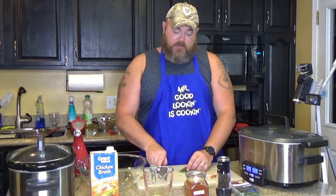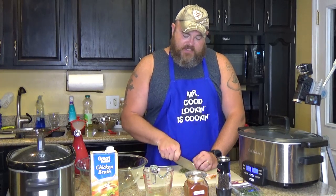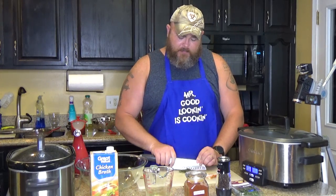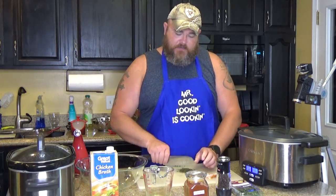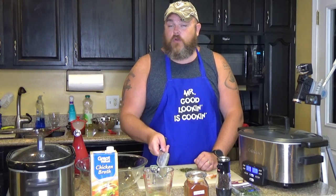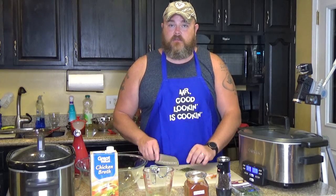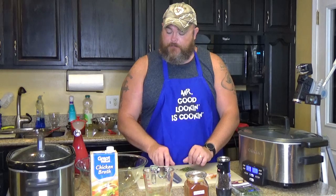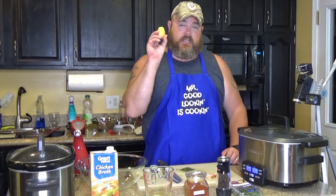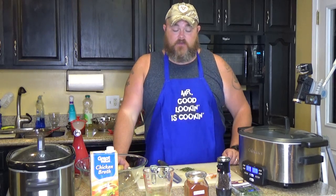You need one tablespoon of fresh thyme — I've already got some here that's been pretty much minced up. You also need one half teaspoon of fresh ground pepper, one quarter teaspoon of paprika, and one quarter cup of chicken broth. Then that all goes in with the stars of your show: yellow taters. The recipe calls for one pound of yellow potatoes and a half pound of bacon that has been cut in half.